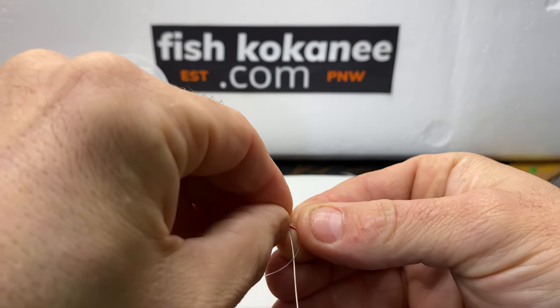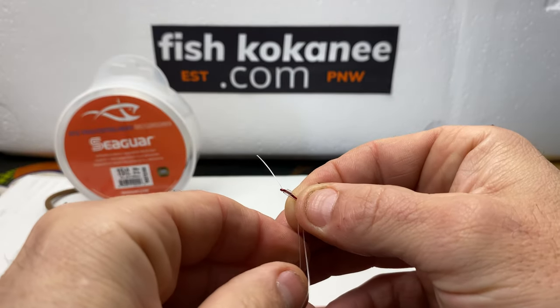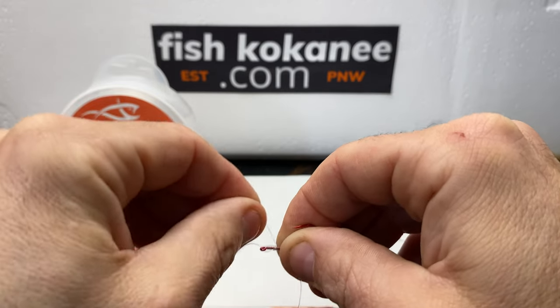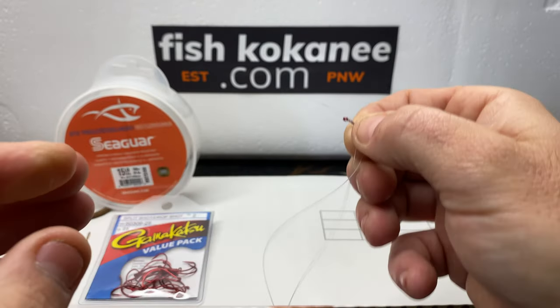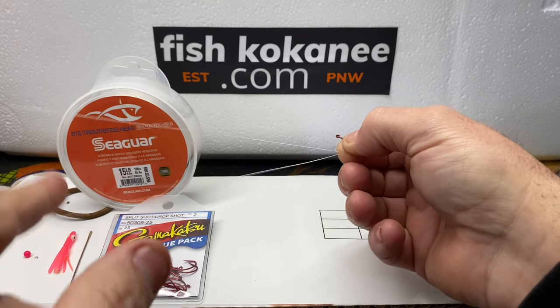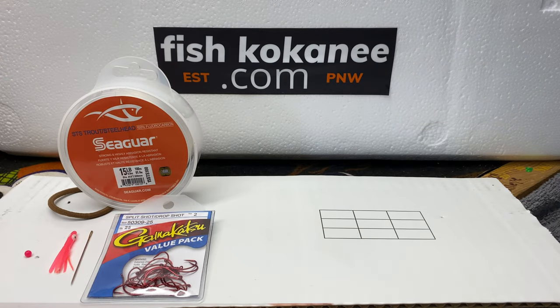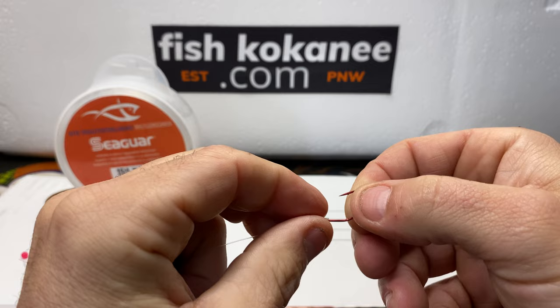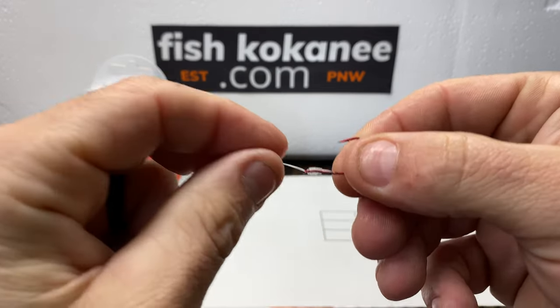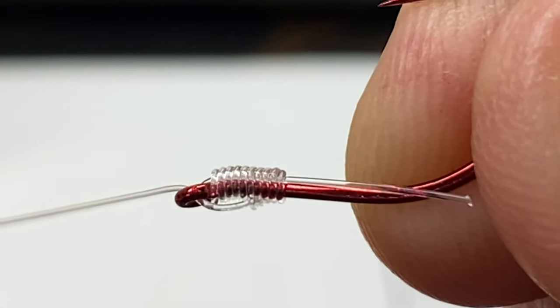This goes like that. Pinch and then you grab the other one — one, two, three, four, five. Grab this, take the twist out of it. I'm going to put it in my teeth and kind of work it down so it doesn't get tangled. Through, so we're going through the back side.